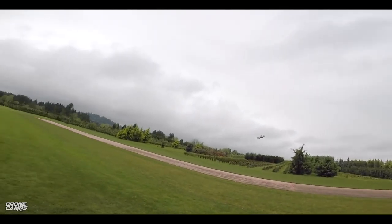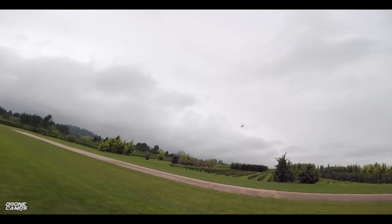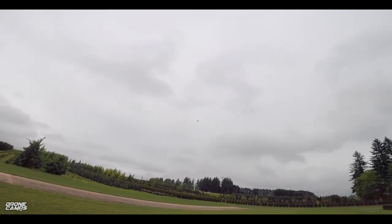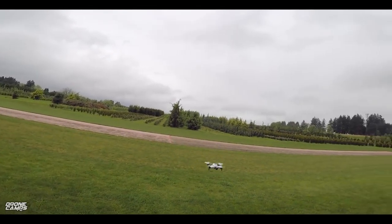But right out of the box, it seems to fly really, really smooth. I love that. And I'm flying in Acro right now. It's a lot of fun to fly — line of sight. Let's go ahead and bring it over here and do a punch out with it real quick. A little micro punch out.